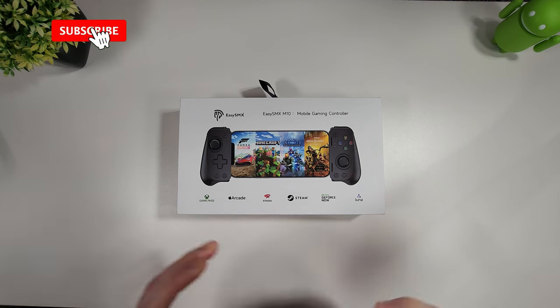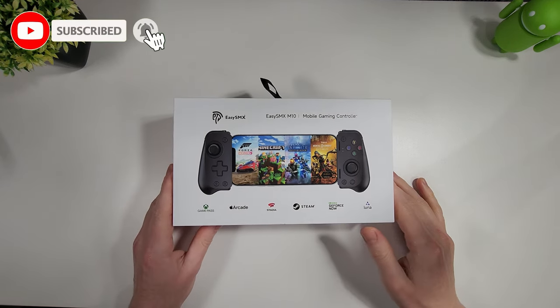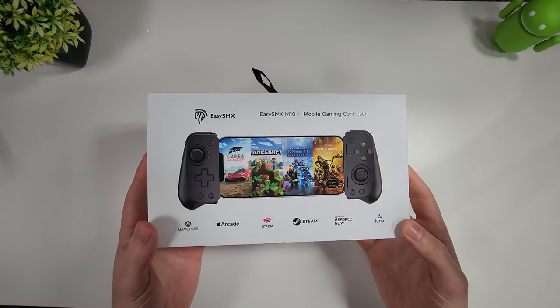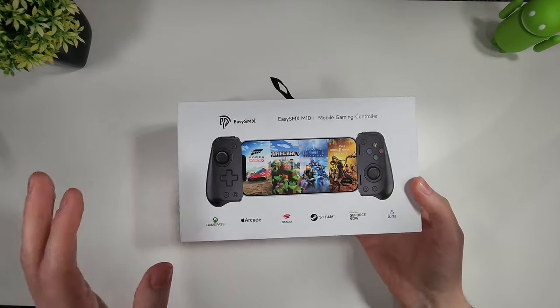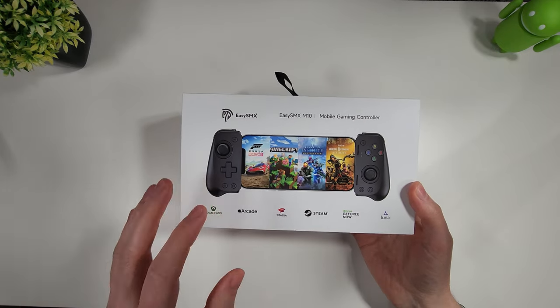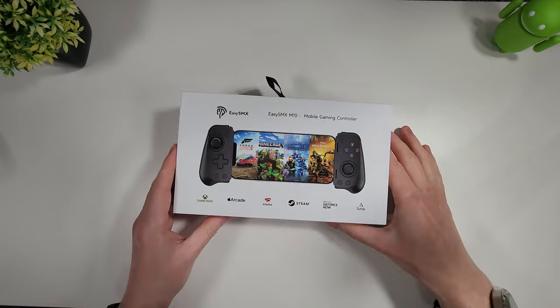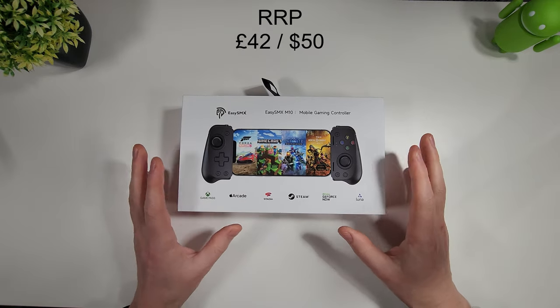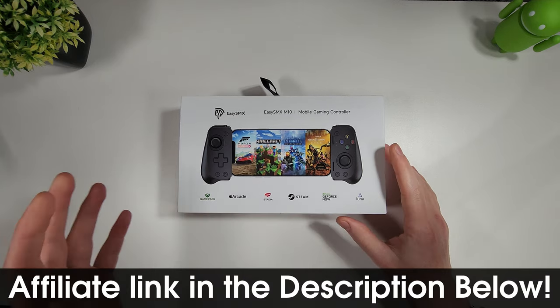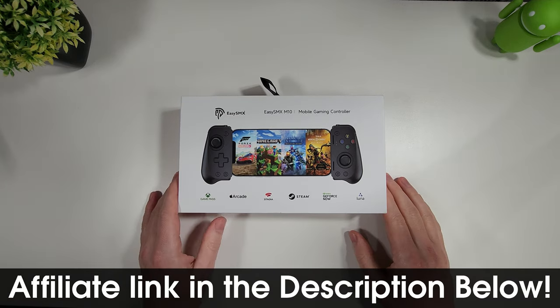Hi guys, it's John from Android Addicts and today we're going to be taking a look at the EZSMX M10 Gaming Controller. This is the latest mobile controller from EZSMX and it's in a similar vein to the Razer Kishi controller in design, but the price is quite a bit different. It starts at just £42, which is about $50, and for that you're getting quite a lot more than you get in the Kishi in this nice small package.